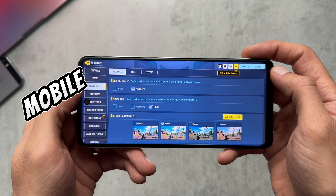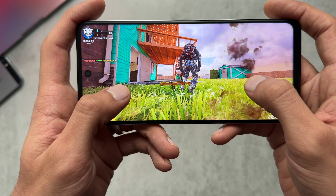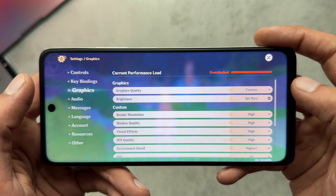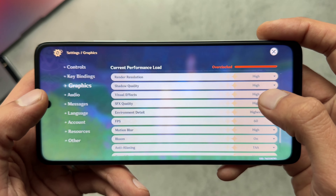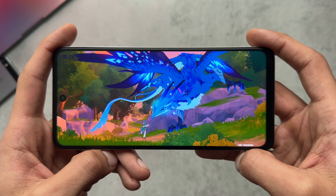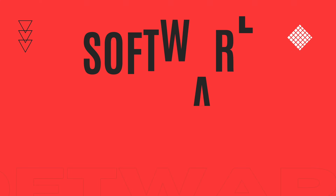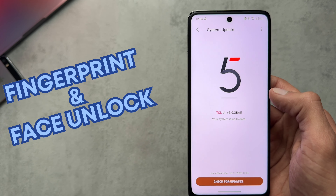Jumping into gaming — in Call of Duty Mobile, highest graphics setting available is medium and frame rate is high, which is the most you'll get out of this chip. Gameplay was absolutely fine for me, without much stutter or lag, though graphics are limited. Genshin Impact can actually run on this phone where many low-end chips struggle, but after extended use I noticed the phone heating up quite a bit and battery draining drastically — after about 15 to 20 minutes of play you'll start noticing some lag.